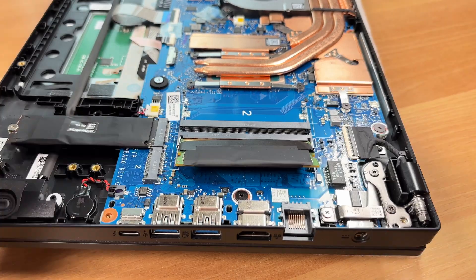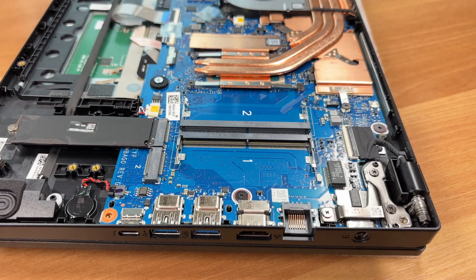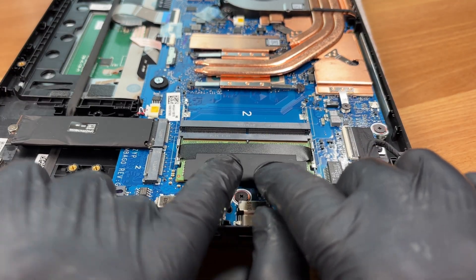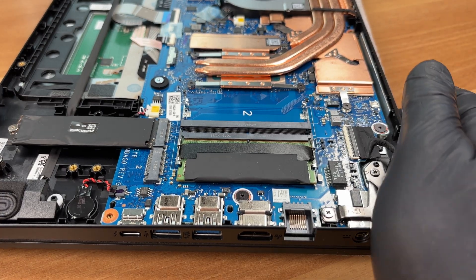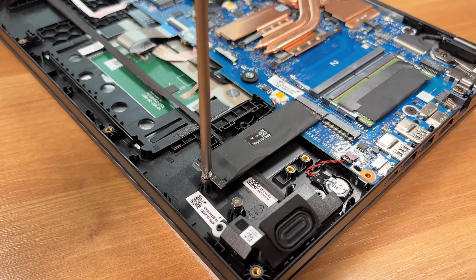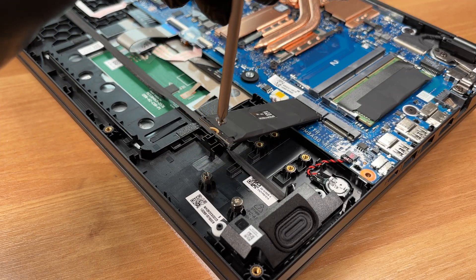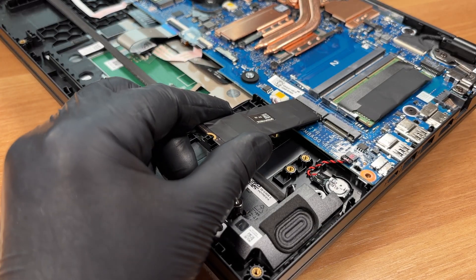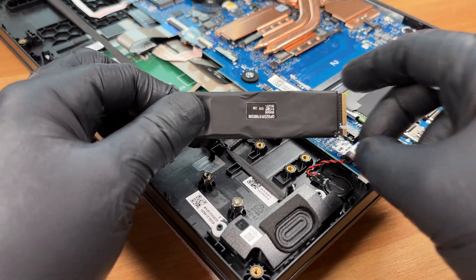Here's how to remove the memory from slot 1. It's covered by an EMI shield that acts as a protective foil. Unscrew the retention screw to take out the SSD. Both M.2 slots sit away from the processor with good free space for airflow. There's no factory thermal pad here. This drive also uses a shielding tape similar to the memory.